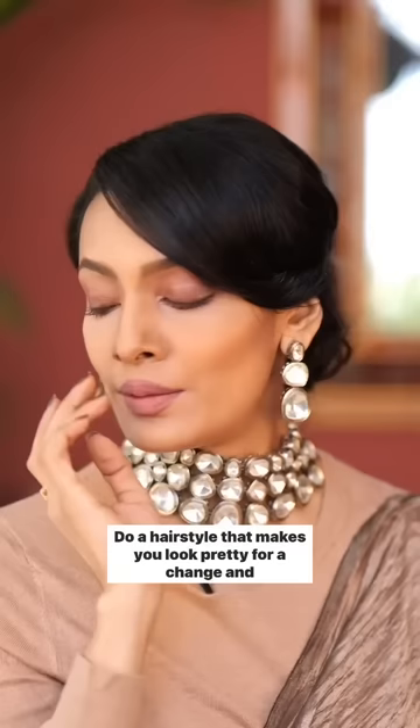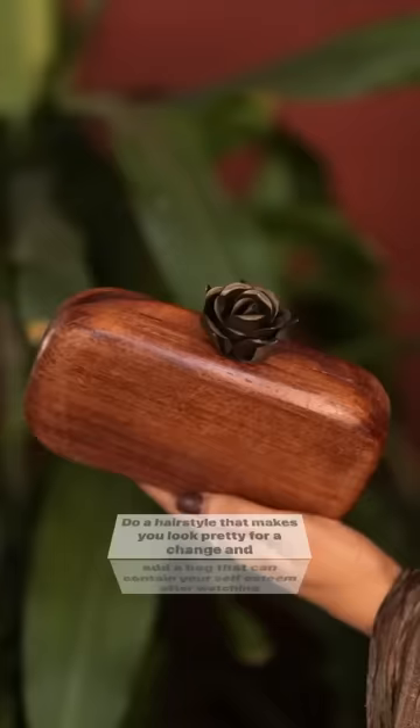Do a hairstyle that makes you look pretty for a change. And add a bag that can contain your self-esteem after watching this video. She's always roasting, don't be liking.